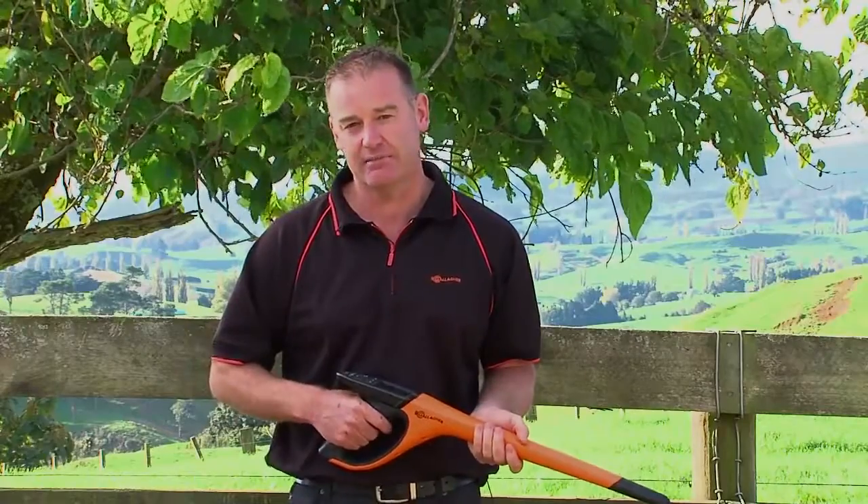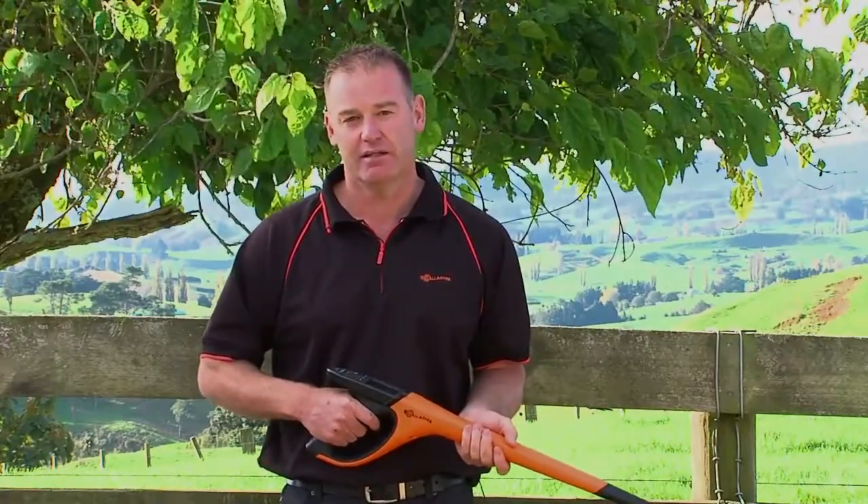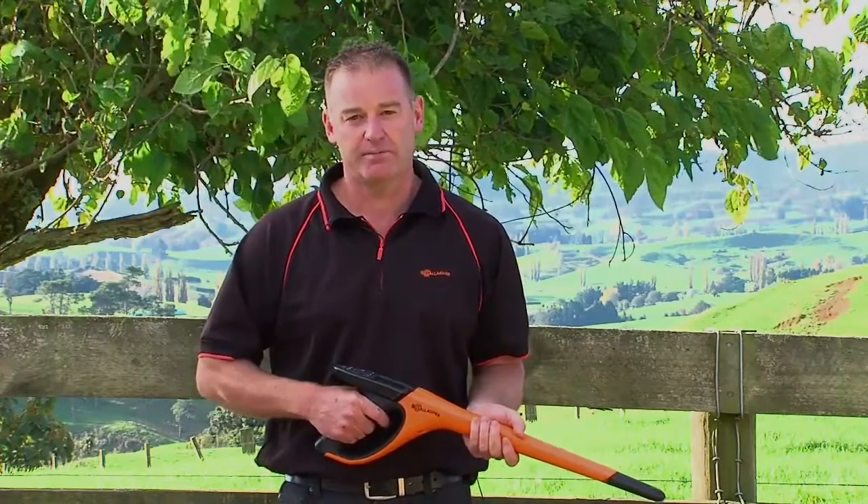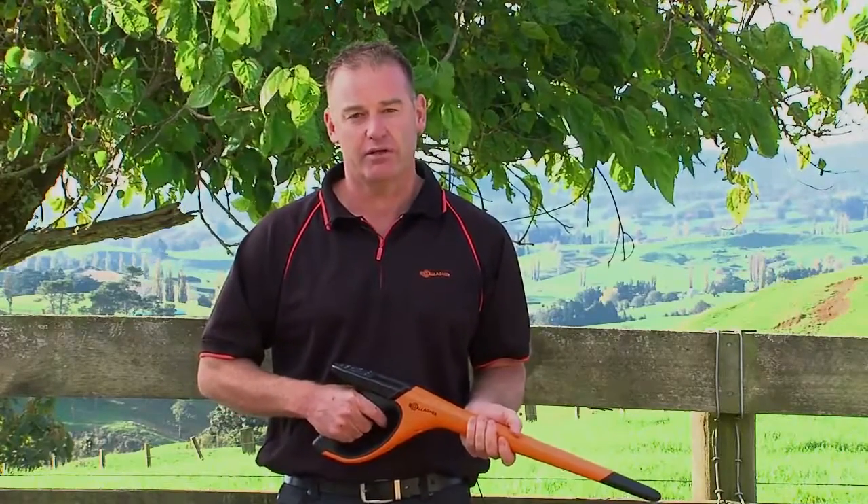So there we have it — the HR4, a major shift in handheld readers by enabling data to be collected, amended, and used for on-site stock decisions in the yard. For more information, contact your local Gallagher stockist, or visit the website at www.gallagher.co.